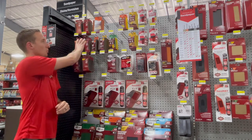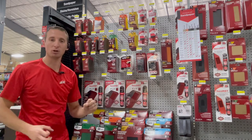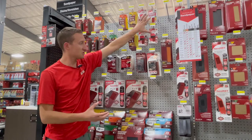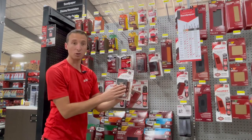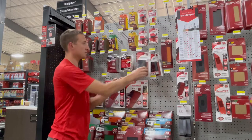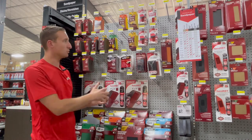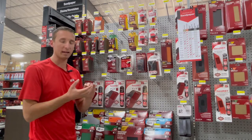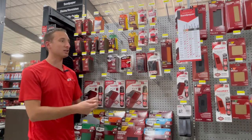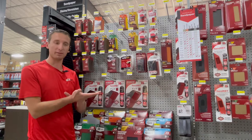With these sanding sponges, we have kind of the good, and then we've got the premium Ace brand that's better, and then we have these sanding nets by Diablo that are the best. The sanding nets for these sanding sponges are for use in conjunction with this sanding block — you do have to have both. If the customer already has the block, they can just buy the replacements. What the sanding nets do is they vacuum, they wash, you can shake them off.